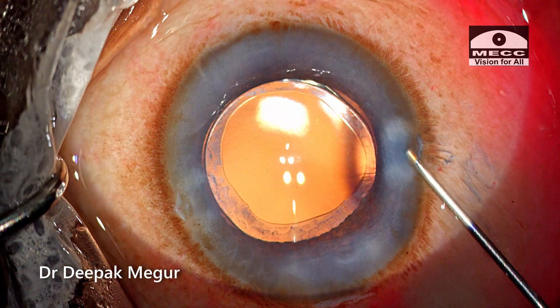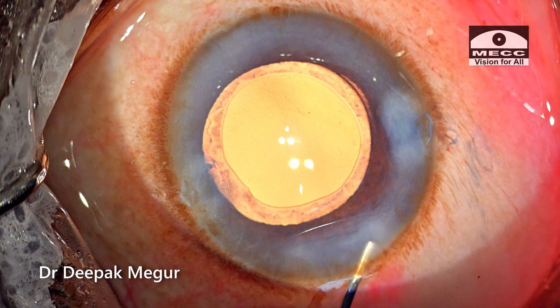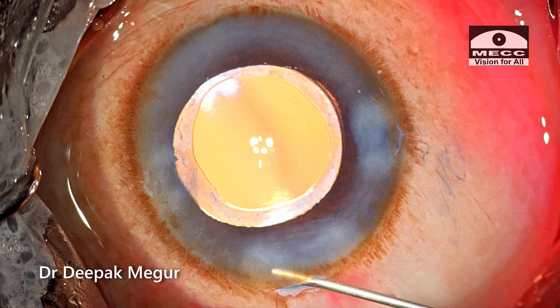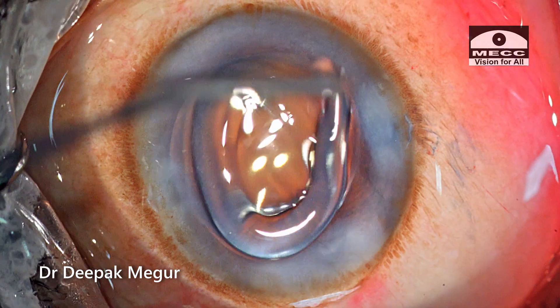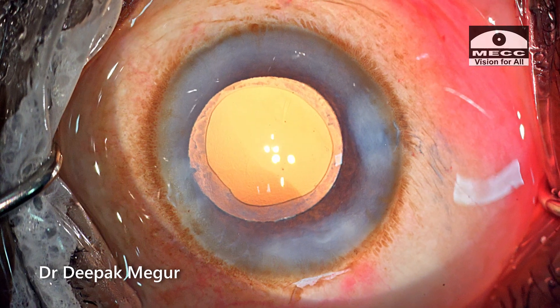The side ports are hydrated. When hydrating the wound, I ensure the cannula is placed in the more anterior stroma and directed anteriorly. I recheck the pressure, and the case is complete. Thank you for watching and hope this helps.